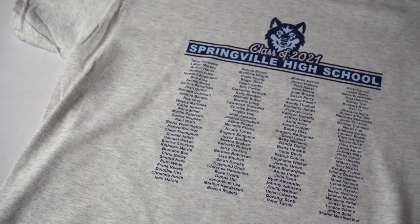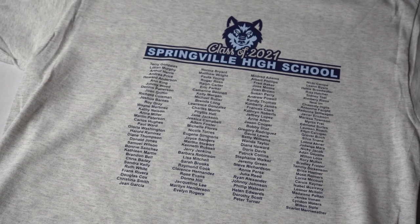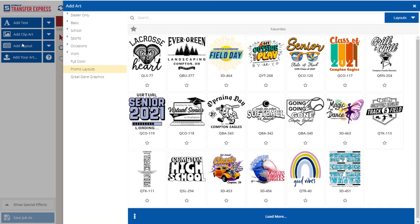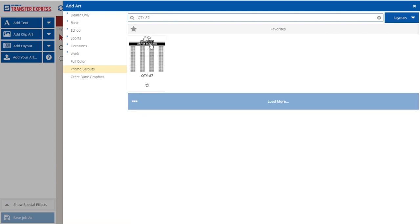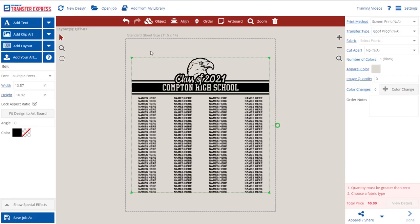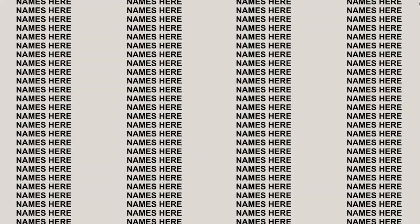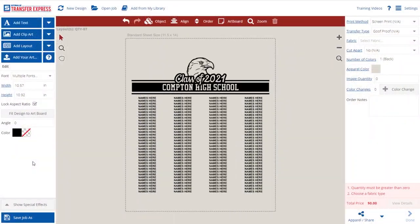Our third option is always a class favorite — the class name list. We've made it really easy for you to import names directly into the design center. Here we are back in Easy View Online Designer. We're going to search and choose layout QTY-87. Each of these columns has room for 34 names, and with four columns, that's 136 names you can put on the back of a shirt. But rather than typing all of these manually, there's a much easier way to automatically add the names to the design.